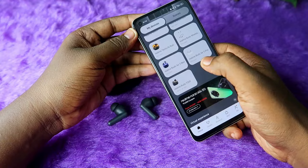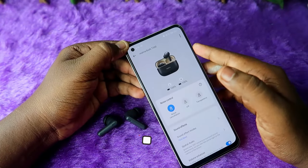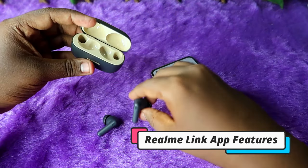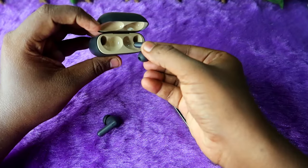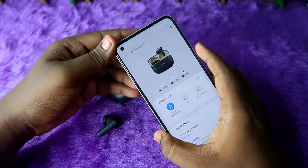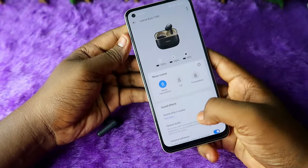Now in the Realme Link application under the 'My Device' section, here is the Realme Buds T300. You can see the earbuds battery percentage and also the case battery percentage. To see the case battery, you just need to place any one of the earbuds in the case at least once so the case battery also shows in the application.